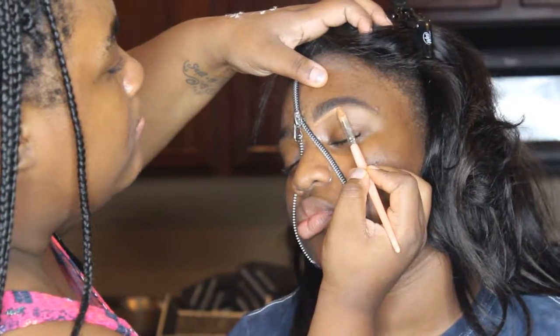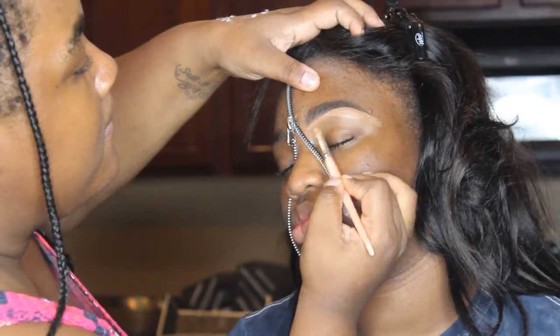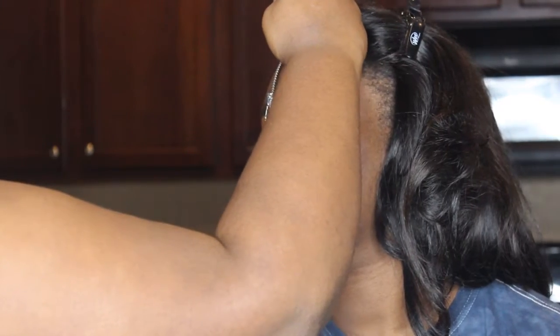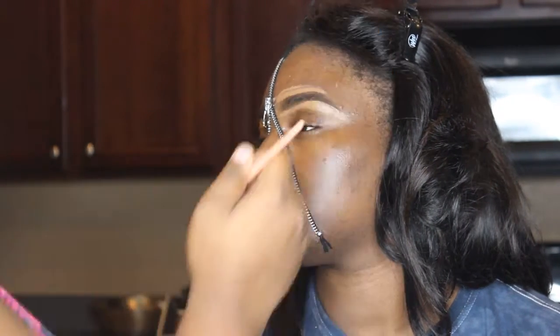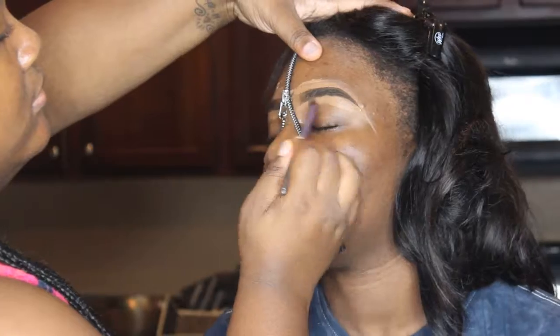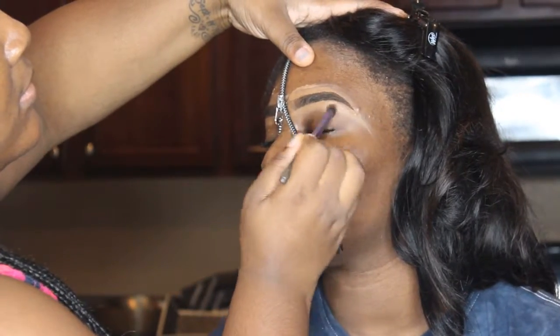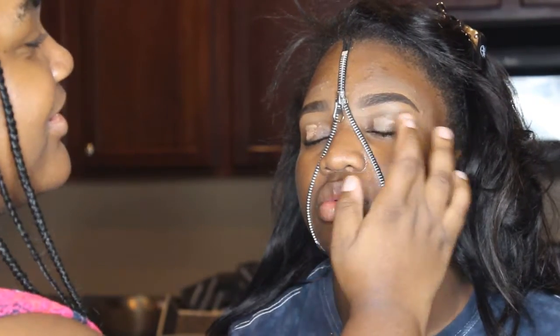Now, I'm going in with my concealer. I mix the color Chestnut and a little Cool Tan. I'm just cleaning her brows with the concealer and the leftover I'm using at the top. Now, I'm taking a Real Techniques brush and blending all the concealer out, making sure everything is seamless. Now, I'm putting the same concealer on her eyelid, rubbing it in using my fingers.